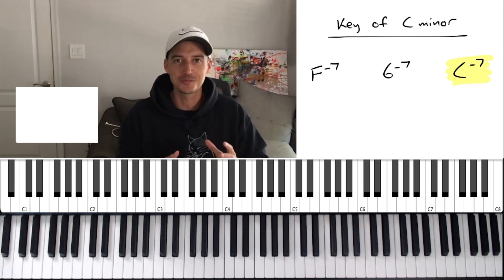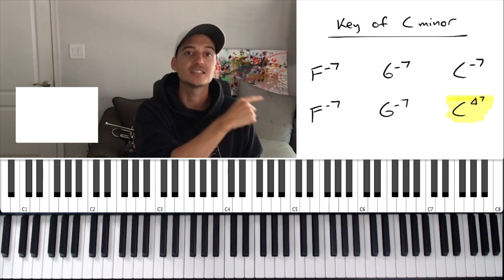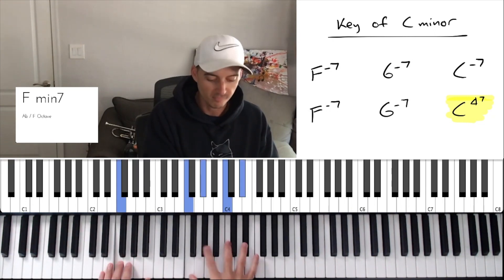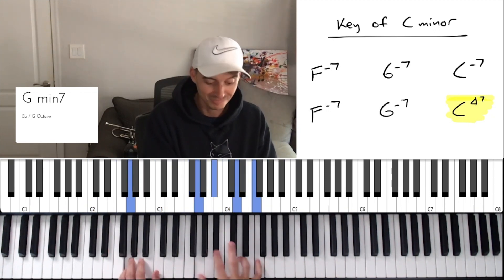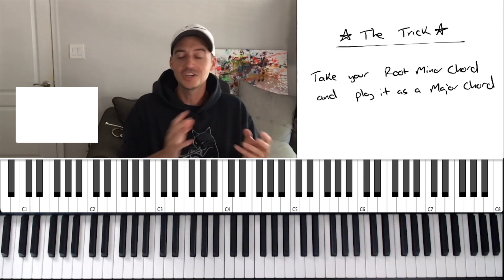Just by doing that it sounded incredibly wonderful. So check this out — I'm going to play the progression. The first time I'm going to play the first line just as is, and then the second time the only thing I'm going to change is making that C a C major instead of a C minor. That's the only thing I'm going to change — listen to what happens to the progression. See how wonderful that is? Super great. So there's the trick: take your root minor chord and just play it as a major.